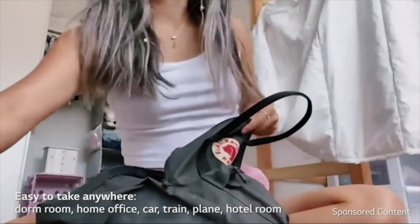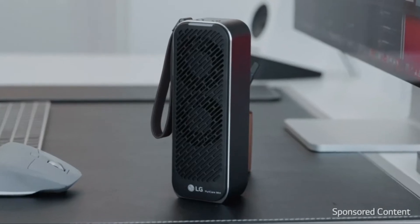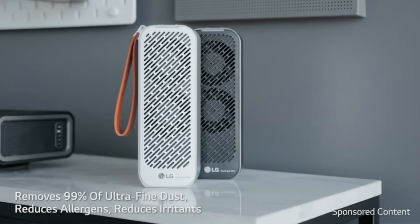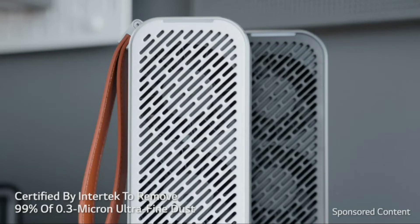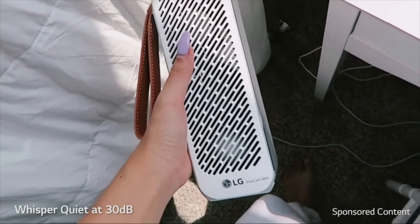It would also be super helpful if you're going to a dorm or anywhere like that. This is a great product for anybody working from home or who just needs a good way to keep their air clean, because it eliminates up to 99% of all dust particles, allergens, and more. It's certified by Intertek to remove 99% of 0.3-micron ultrafine dust. It's super powerful and quiet, which is great because I always have it running while I'm asleep.